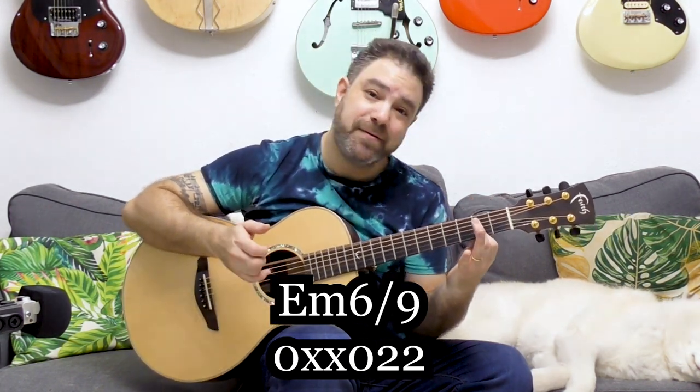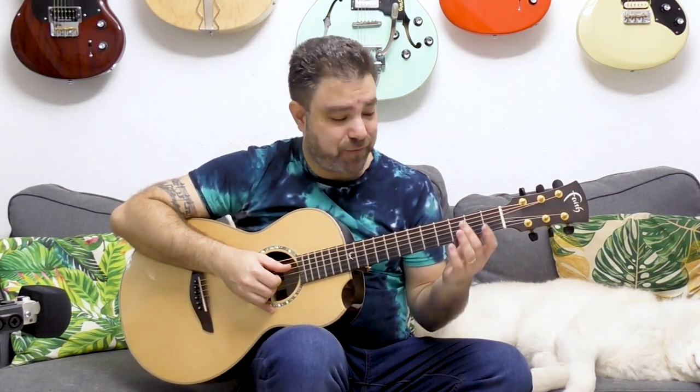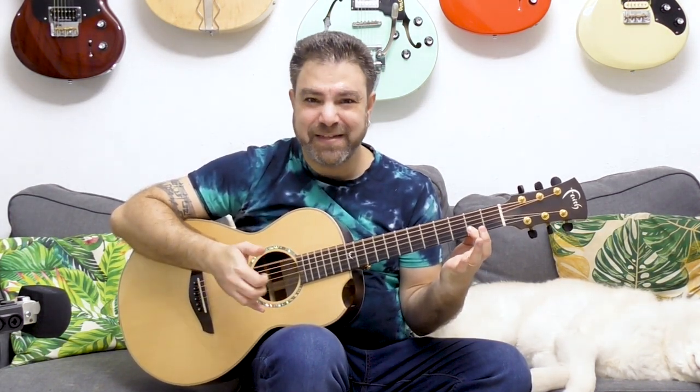E minor 6-9 — it's E minor with the 6th and with the 9th. Now this chord is super spicy because it contains the spiciest interval: the tritone. This is what gives it its kick.